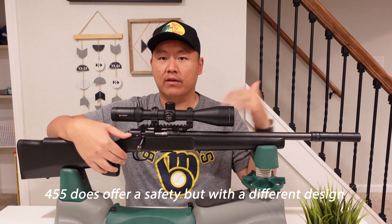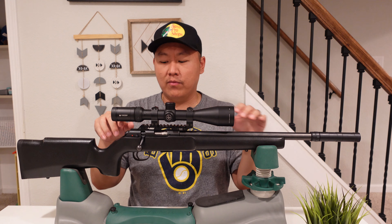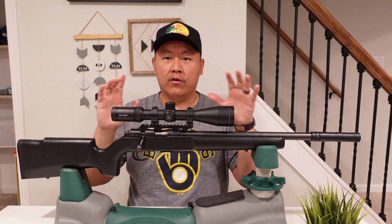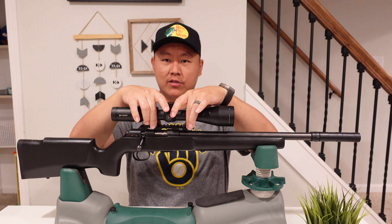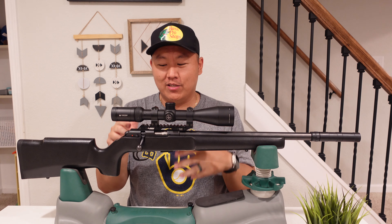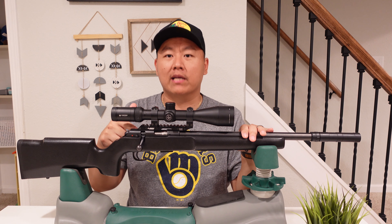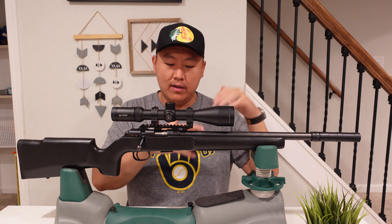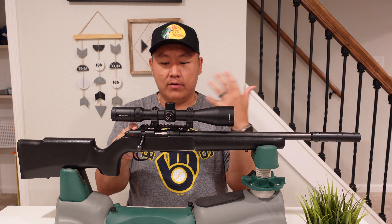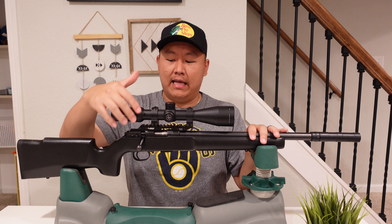They did this partly to accommodate the American market. The rifle does come with a dovetail-style mounting rail on top, so if you're looking to mount Picatinny-type rings, it won't work — you're limited to dovetail. That's one of the downsides: you'd have to upgrade to a Picatinny rail. It does come with the factory dovetail mounting rail, but there are not a lot of ring options for that, so it's a con.